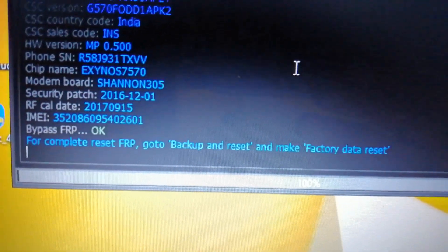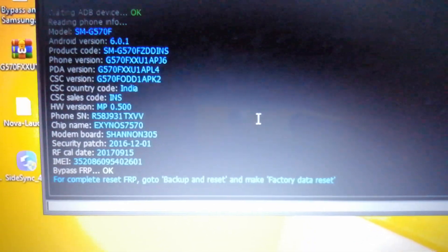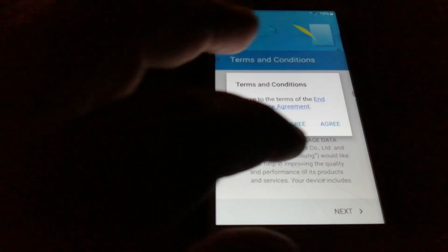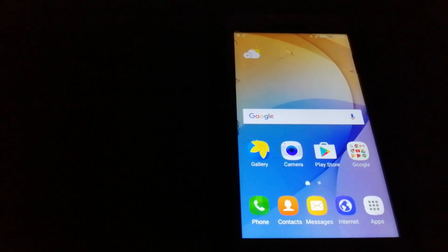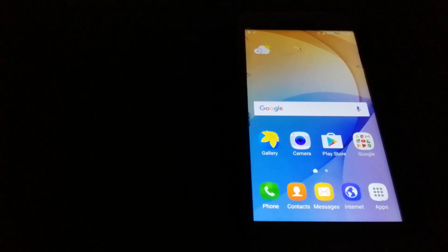We successfully bypassed our FRP. The device didn't ask for any Google login. I hope you enjoyed this video — if you face any problem then comment. Thanks a lot.